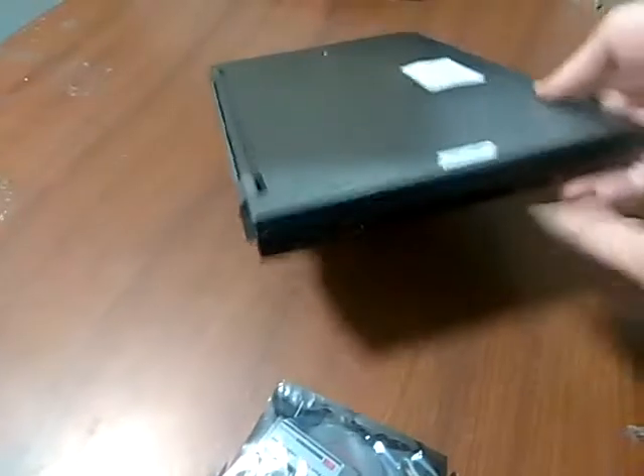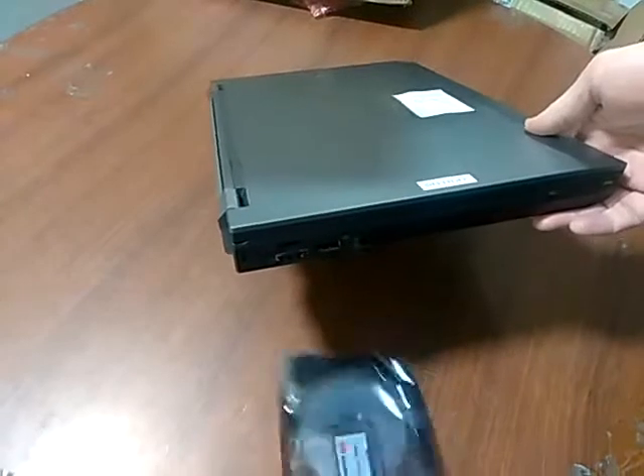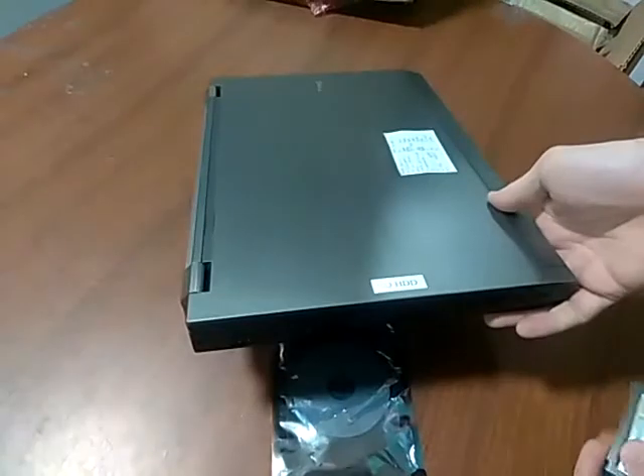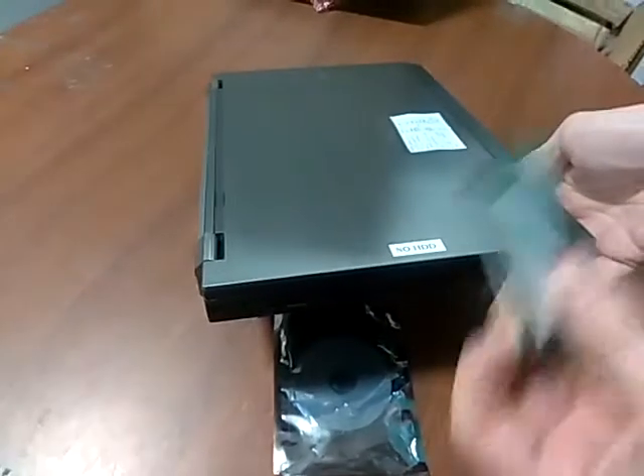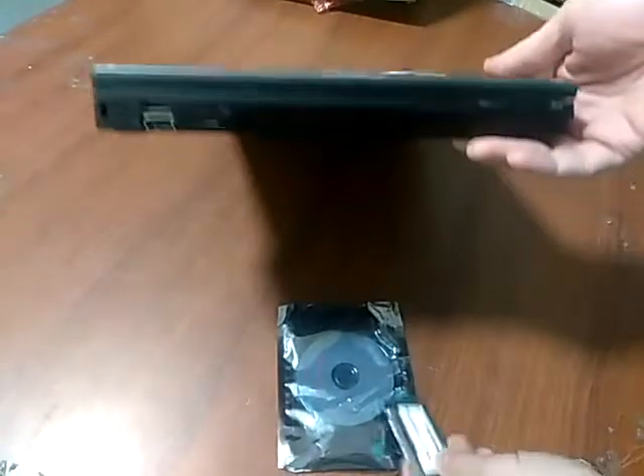In this video, we're going to install an Express Card USB 3.0 board on a Dell E6510 laptop. This is a 34mm board, which is the one that is compatible with this system.